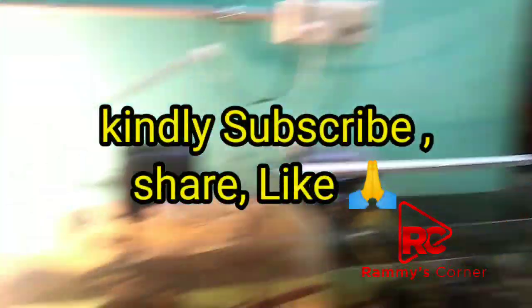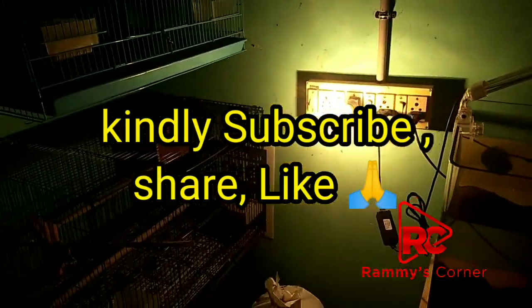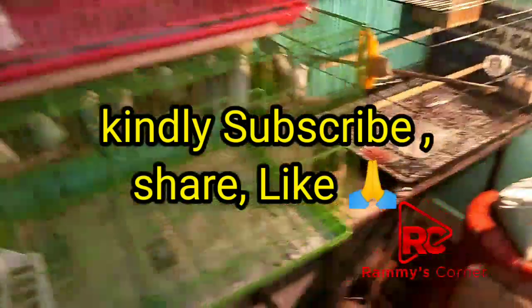Thank you friends. Hope this video helps you protect during the rainy season and protect the fish tank. If you like this channel, subscribe, share, and like. Thank you — this is Rami signing out from Rami's Corner. Bye bye, take care.